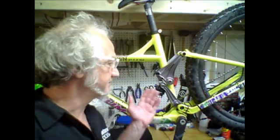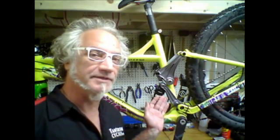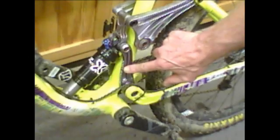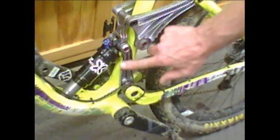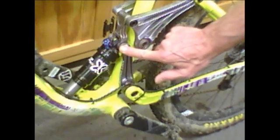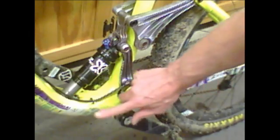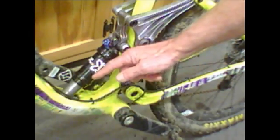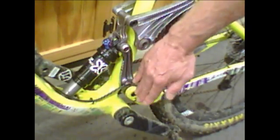Hi, this is Brian from Tantrum Cycles here to talk to you about the unique patent-pending missing link suspension system seen here and available only on the 2017 Tantrum Mountain Bikes. The missing link is a unique patent-pending suspension system. Why is it called the missing link? This very piece I'm pointing to here. This link connects the link that the chainstay pivots on to the upper shock mount. The purpose of this is to input forces from the chainstay forward and backward into the shock, either helping the shock compress or resisting the shock from compressing.